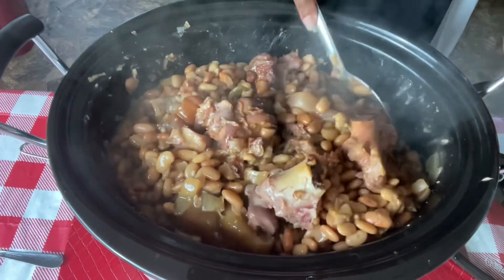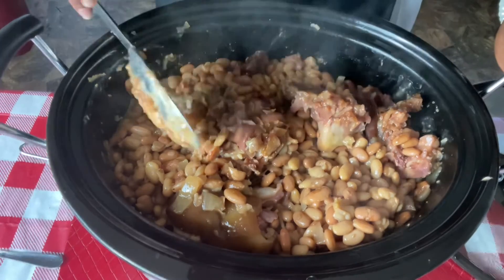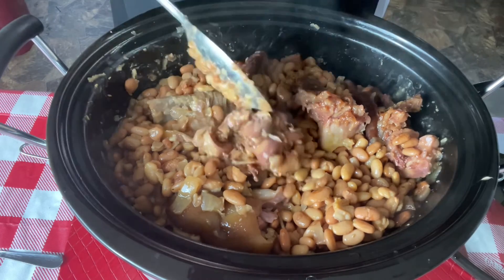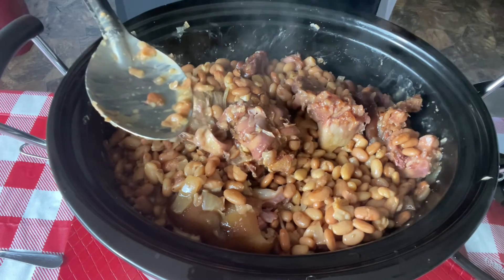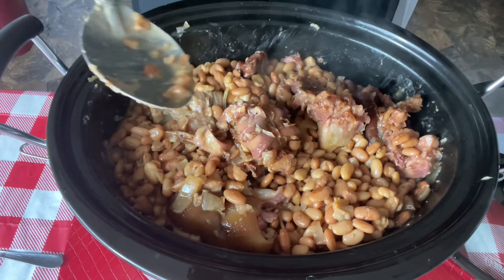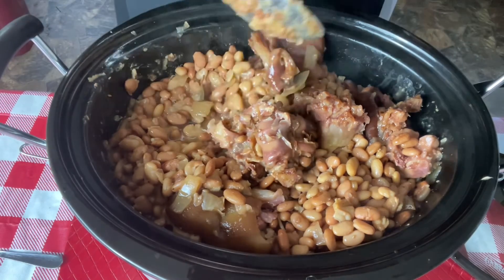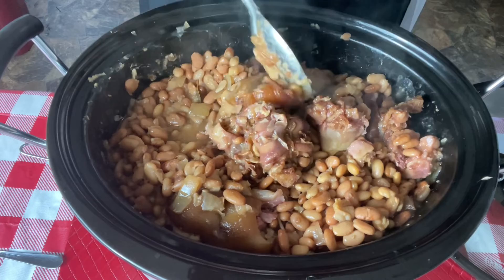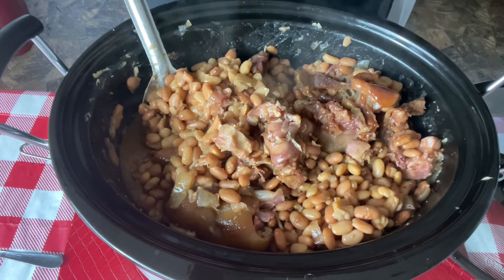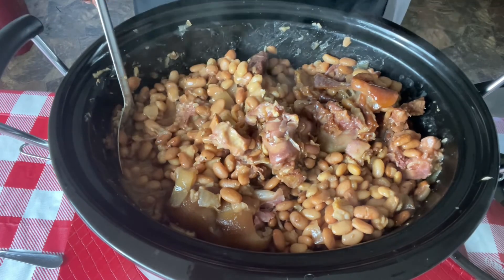I love when I do crock pot meals because they're so quick — you just throw everything in and come back and it's done. We're going to get this in a bowl and plate it up, and I'm going to make some hot water cornbread; we'll show pictures at the end. Keep sharing my videos and telling your friends and family to subscribe. It is Sunday — I hope you went to church today. You all be blessed, our business is done, and we are about to eat!